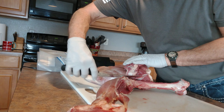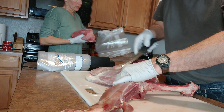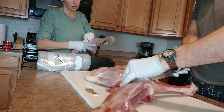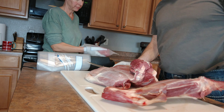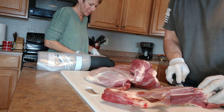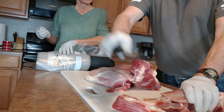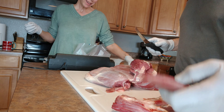This other hind quarter deboned. And I get to do the assistant work. We're gonna vacuum pack it so we don't have to eat it all within a few days. We can't eat this much meat anyway that quick — there's only the two of us.